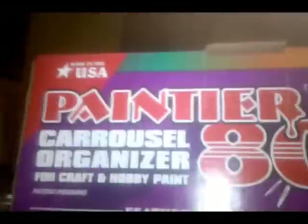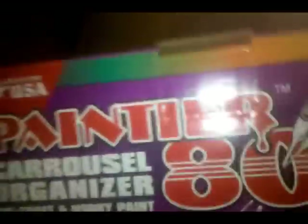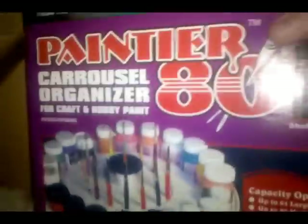Let's take a look, what the hell's in this box? It is — it's a Painter 80, boys and girls. Look at me. So yeah, I picked up one of those, and that's pretty cool.